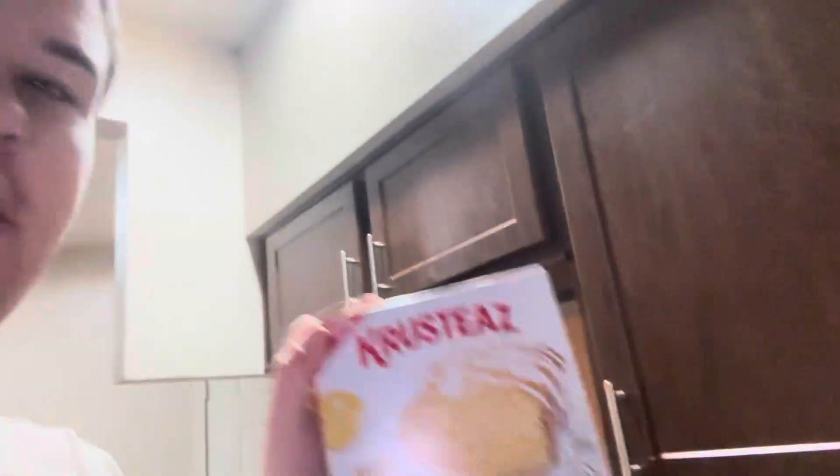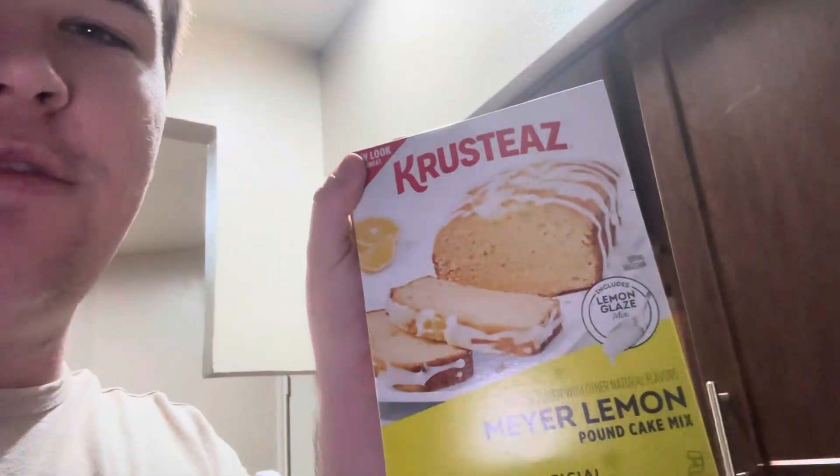I'm literally using the mix from the store — just the box. It says to make it like a loaf, but I'm literally just gonna make it like cornbread. People make these in muffins and stuff too, so I'm sure it'll work.